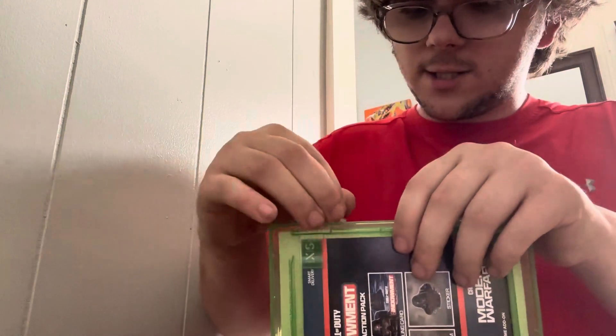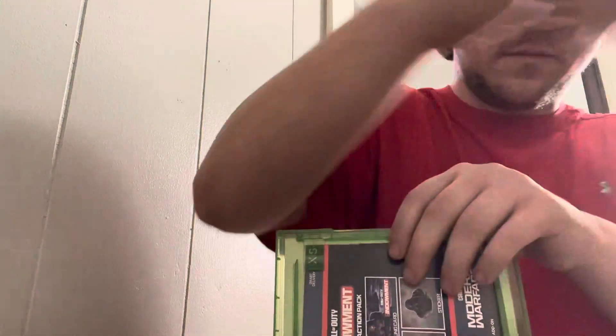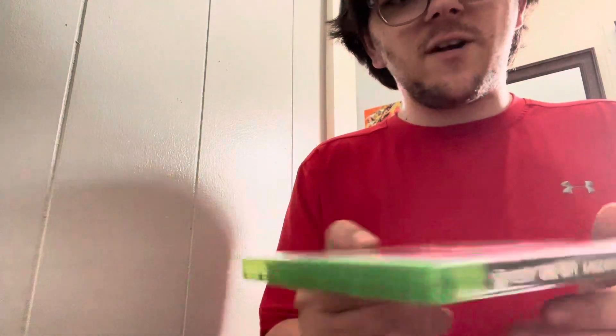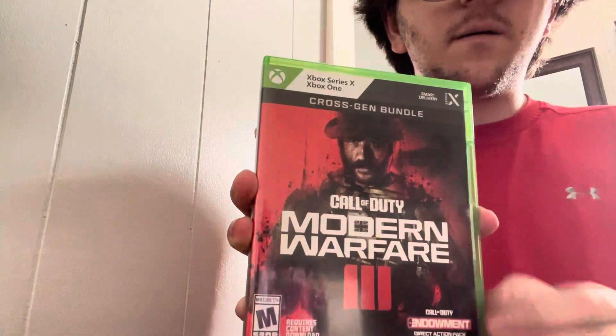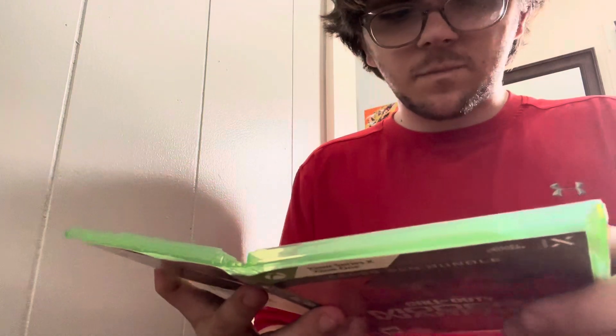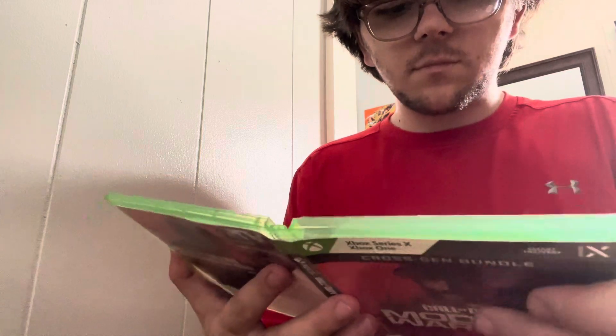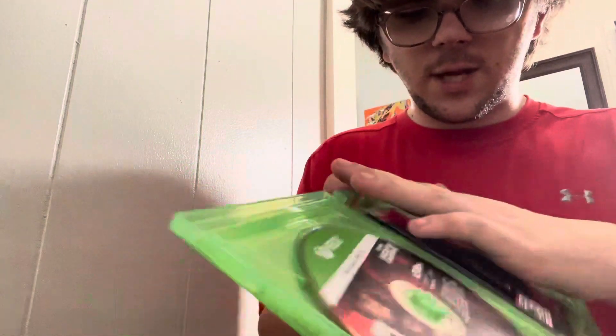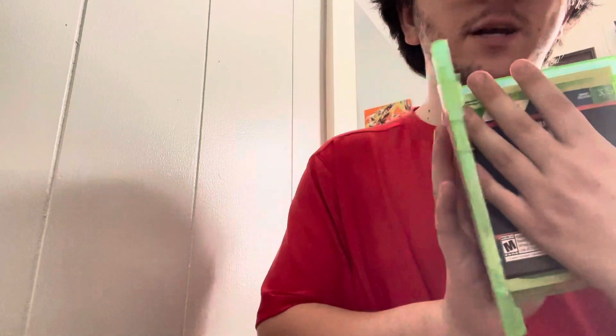There's still a little sticker right there. Okay, now we got it open — it's Modern Warfare on the side, look! Modern Warfare! And here it is, the beautiful disc. I don't want you to get any of the codes — there's the beautiful disc.